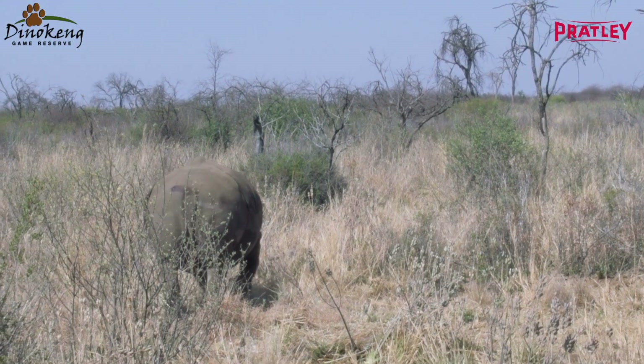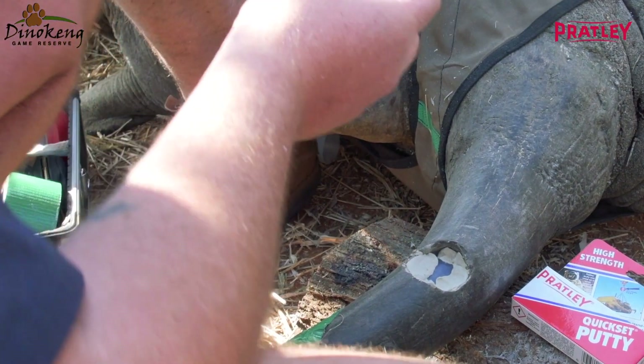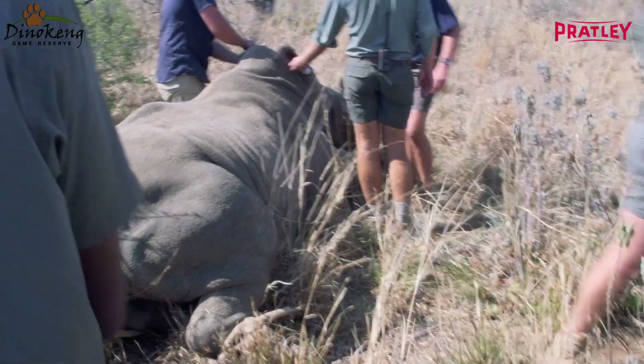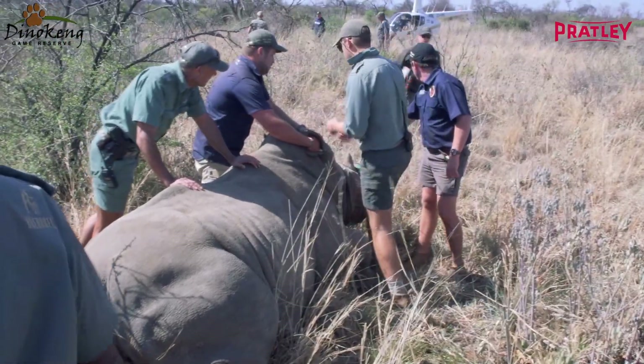We have a very good population of black rhino and white rhino. About three years ago, we started to do the horn transmitter to protect the animals. There are different kinds of poaching — with the black rhinos, we all know that they come and shoot the animals. We lost a black rhino last year.